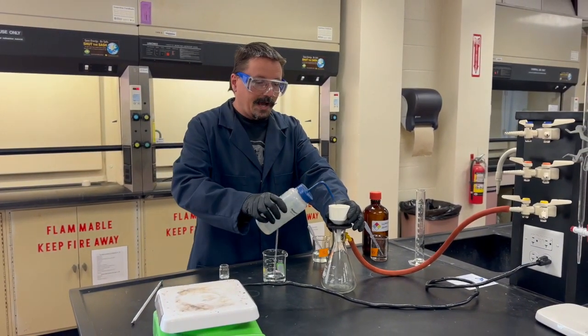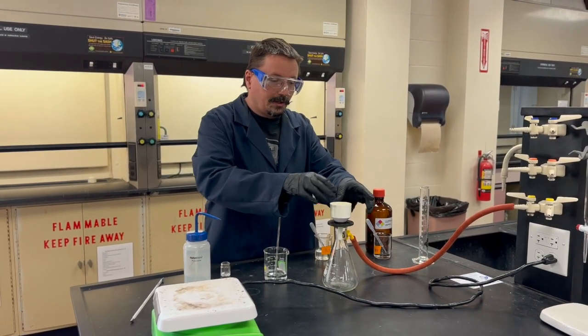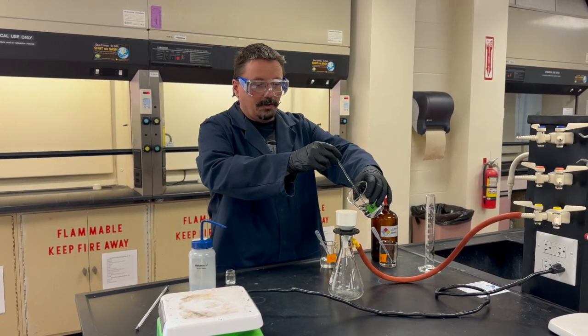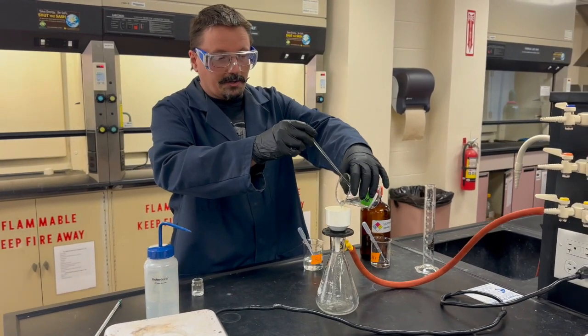When you're ready, bring your setup and set the filter paper in the Buchner funnel. You can add a little water to get it to stick down flat. Then slowly pour your solution through and you should see clear water coming through.